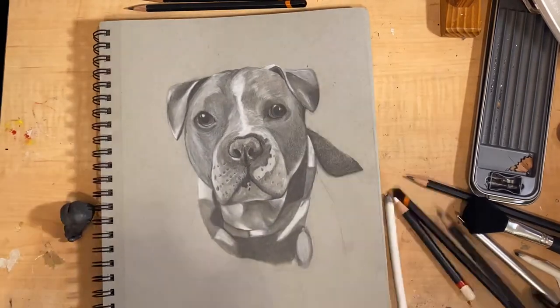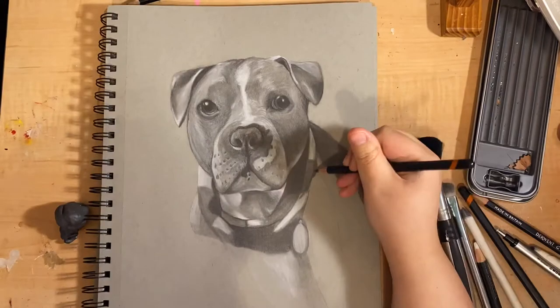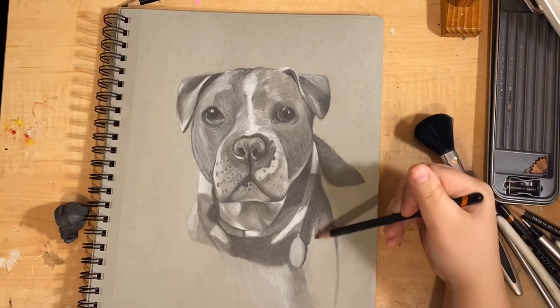With all of the major details finished, I just kind of flesh out the body a little bit. Most of his torso is kind of cut off in the reference photo, so I just let it fade.